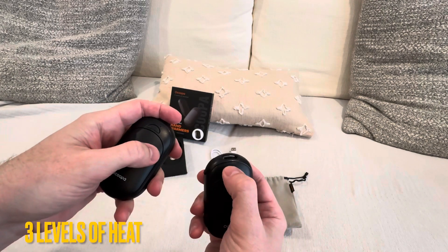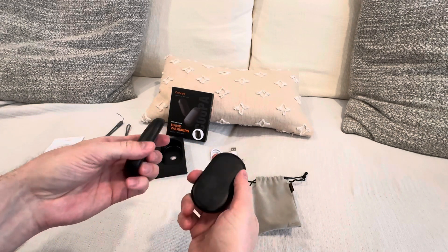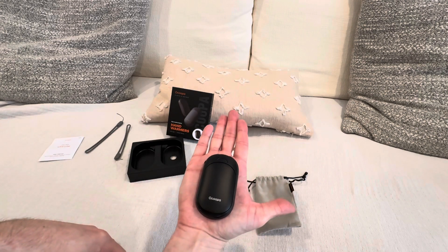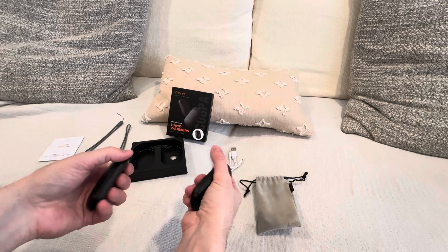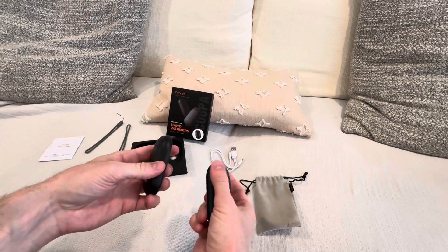It's got three levels of heat, but the first level gets really hot. And look how small they are — they fit in the palm of your hand. You can put them in your glove, in your mittens, in your pocket, and it heats up really fast.